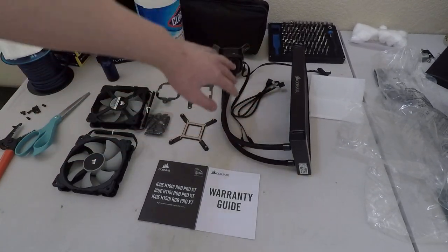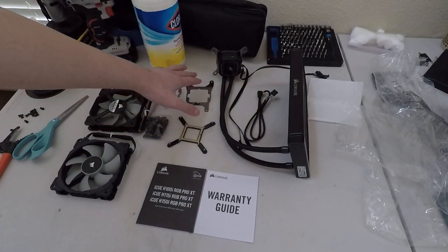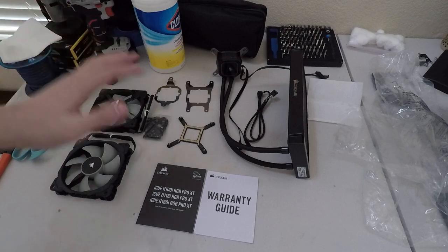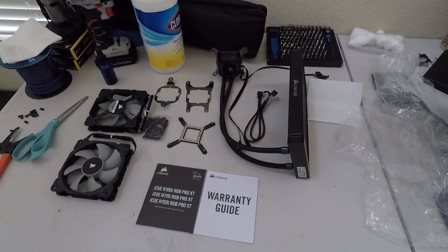There's the cooler, all the cables running off of it, the USB cable, all the brackets, installation parts, fans, and manual. So there's not much in the box but it's everything you need to install the cooler. That's it for this video — nice watching, and I'll see you next time.